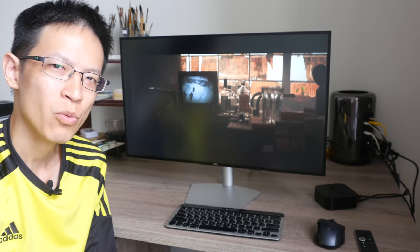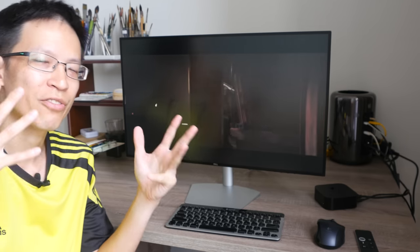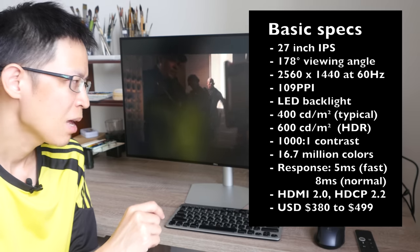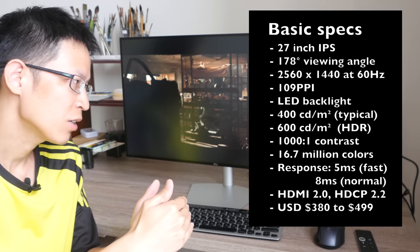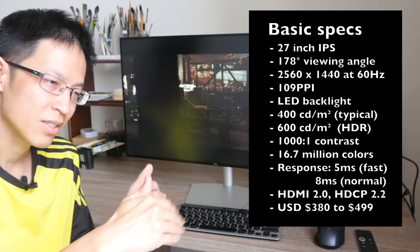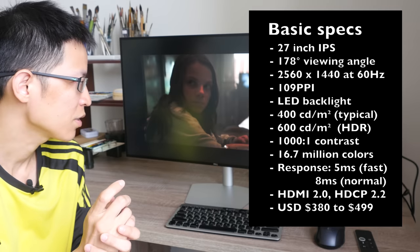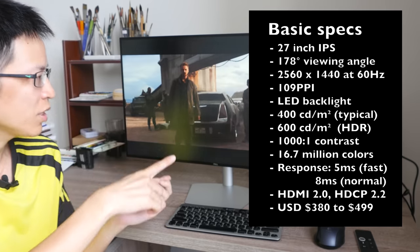So is this monitor worth the money? You decide. If you're someone who appreciates the finer things in life and has a lot of HDR content, then it makes more sense to get an HDR monitor. Personally I have some HDR movies but I don't mind watching them on a non-HDR monitor, so it's not a deal breaker for me. But if you have an extensive catalog of HDR content and games, then obviously an HDR monitor makes sense. One good thing is that HDR monitor prices are coming down pretty quickly.